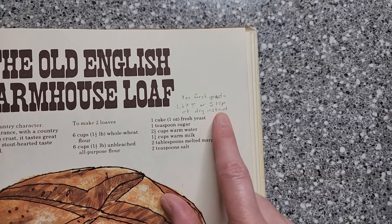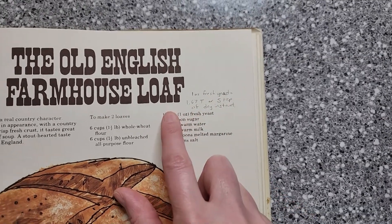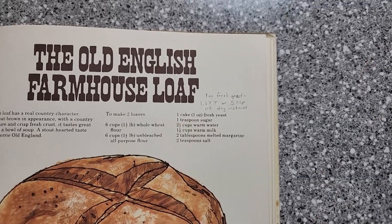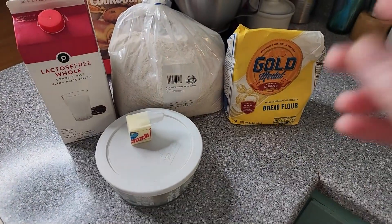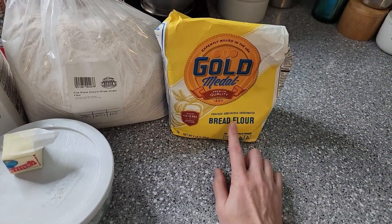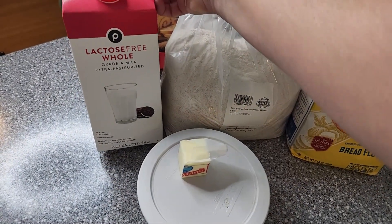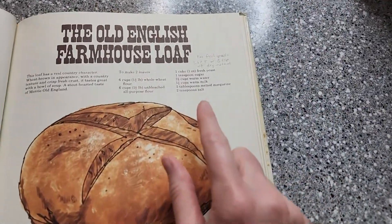I've already done some googling to figure out exactly how much yeast I'm going to need because none of my grocery stores actually carries cakes of fresh yeast. I'm sure I could probably find it somewhere but I'd have to do some driving, so I'm just going to stick with my dry yeast and see how that goes. Now I've got our ingredients here. The only couple of substitutions I'm going to do is use my bread flour instead of all-purpose, and I'm going to be using lactose-free milk so I don't have any issues with eating it later.